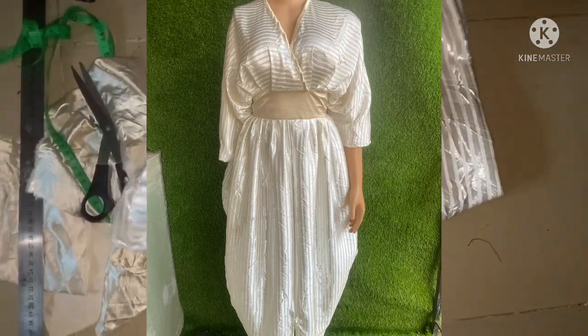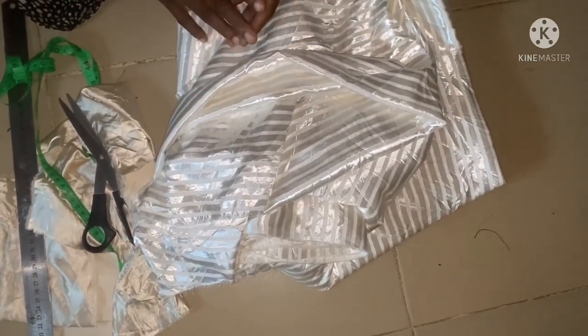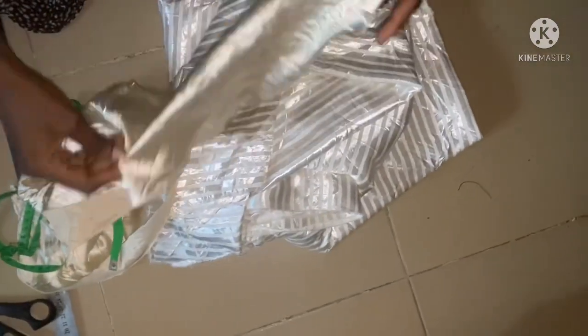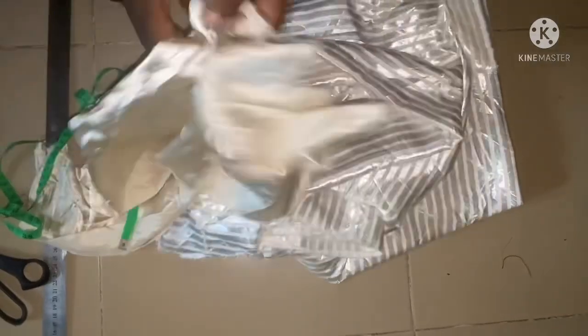This particular dress has a half cut and a thick band at the waist. I'm using this plain silk fabric for the band, and I'm going to put a stay on it to make it stand before attaching it to the band.